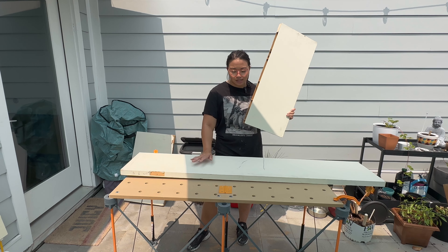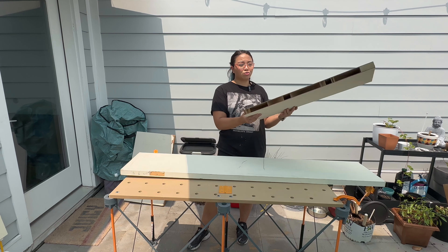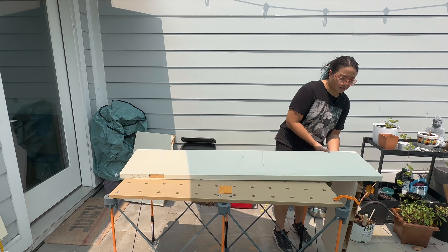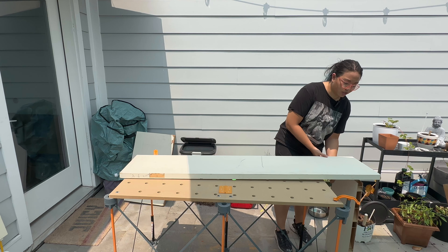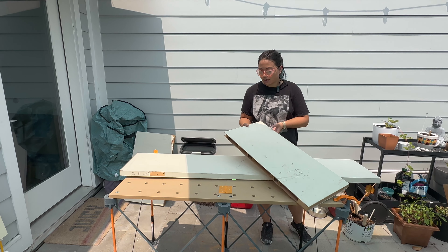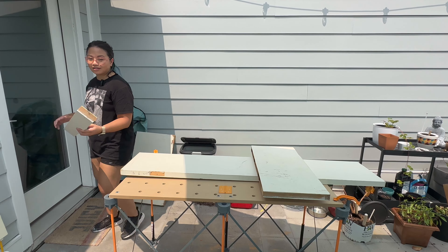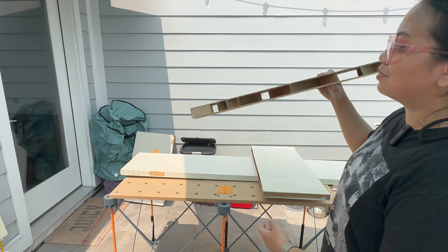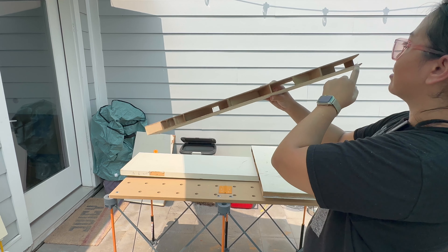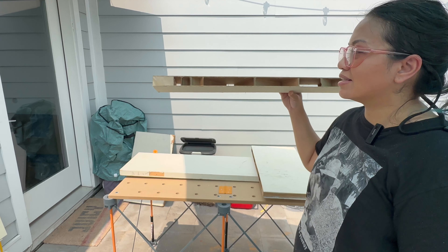We have our two pieces — the longer piece going on top of my cabinet, and the shorter piece that's going to be the end, which will be in contact with the floor. In case you want to see what the inside of a hollow door looks like — it is literally two pieces of veneer with some wood framing on the ends, and just cardboard to space the veneers out.